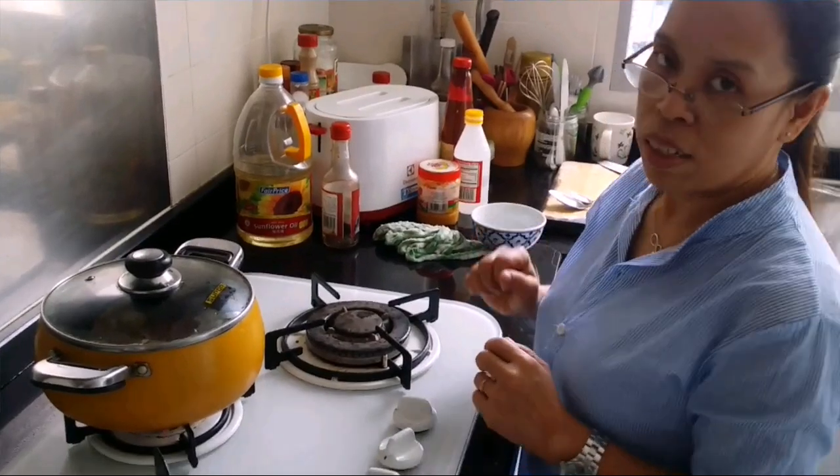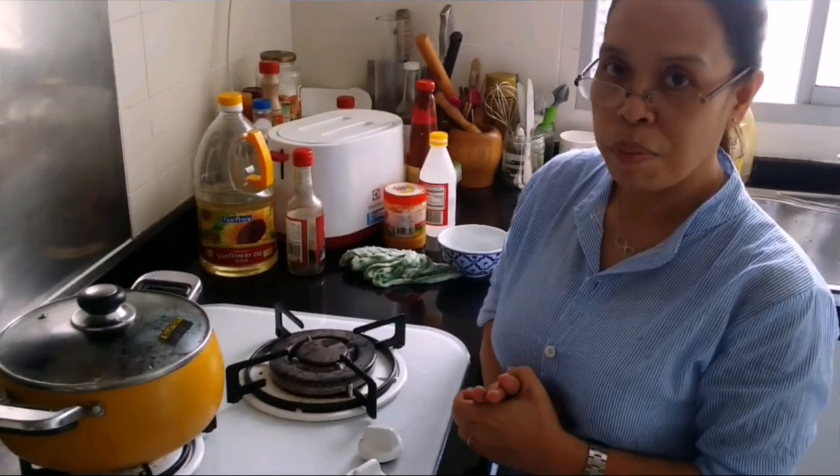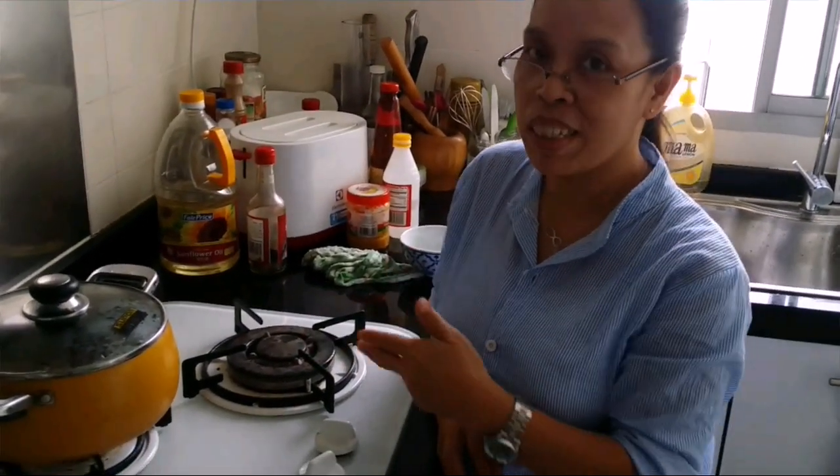It's so easy to do chicken adobo. It's from the Philippines, but everybody loves it. It's very common in the Philippines — I think it's one of the traditional dishes. See you when it's done!